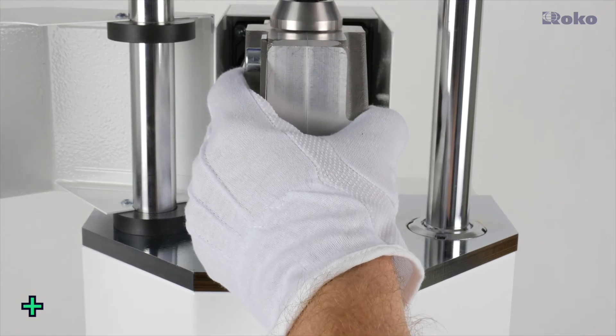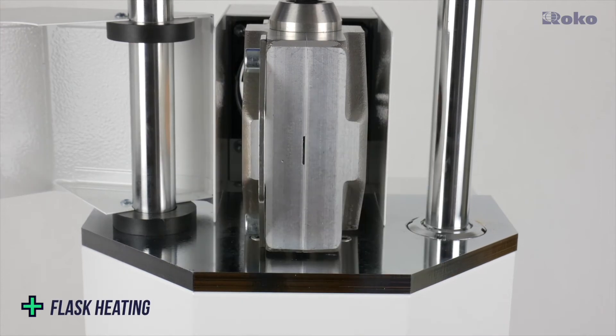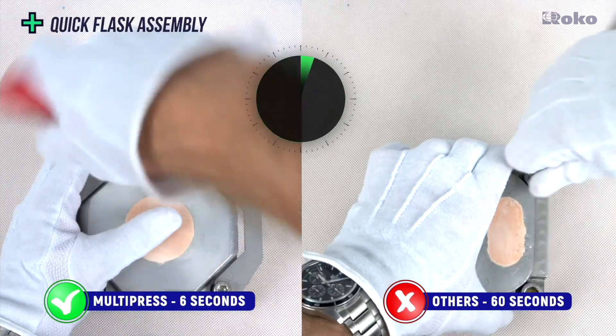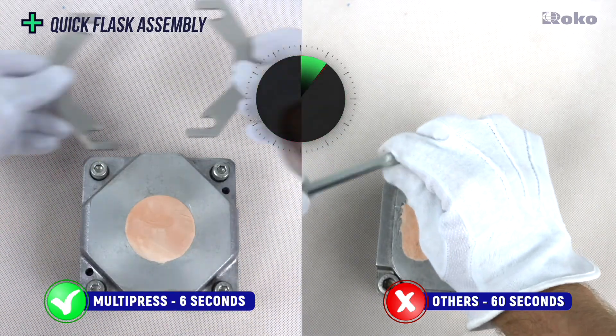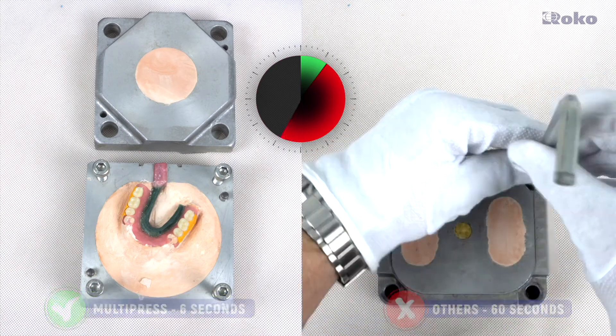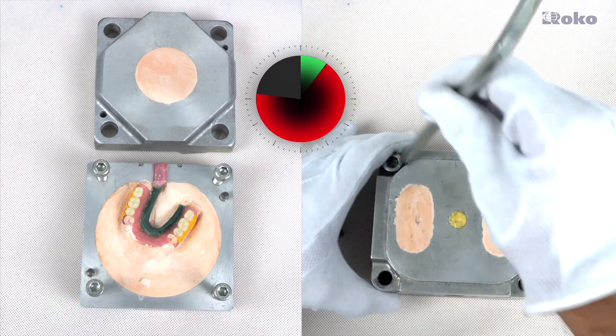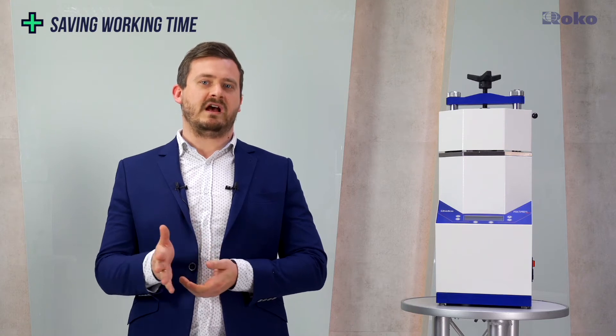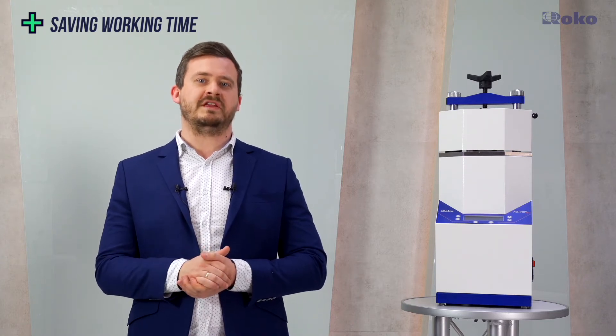During the entire melting process, the flask is heated and maintained at the appropriate temperature until injection. The flask in the Multipress system is fixed with clamps, so you don't have to waste time removing screws. The difference in assembly is over a minute, and time is important because the mold cools down with every second. This operation is repeated four times, so you gain almost five minutes per denture in the Multipress system, saving you hours of work per month. This is a measurable profit.